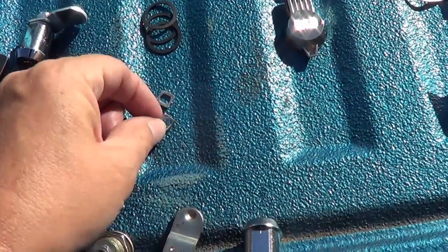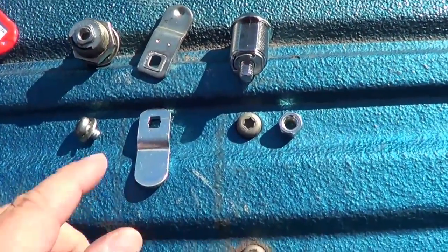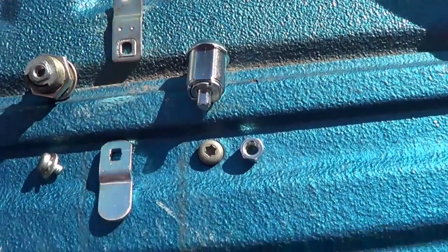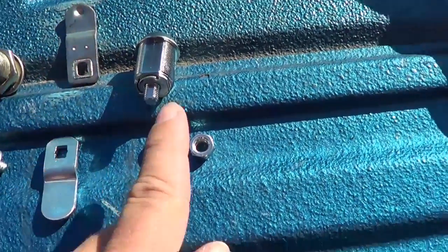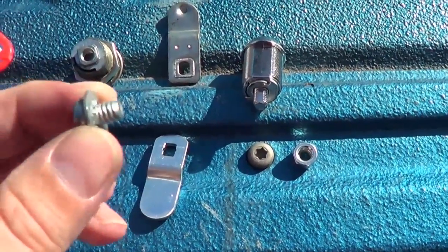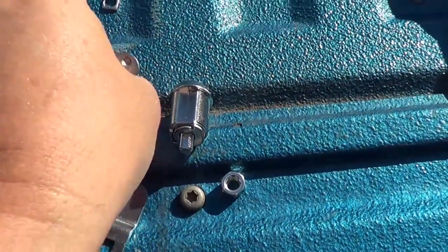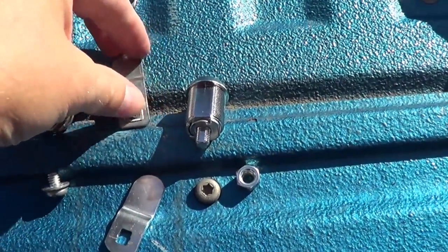At first I didn't understand what these little square washer-type things were, but they let you reuse your cam — that's what these are called, your cam. Mine has a little dimple on it. To reuse it, I just put the square into there so it modifies it to work with the new lock cylinder, because the old one used a little screw on the back and the new one uses a bolt. So it's just a little adapter — instead of using the cam that came with the new lock, I can use the original cam and get a better fit. Pretty smart of them to include that.